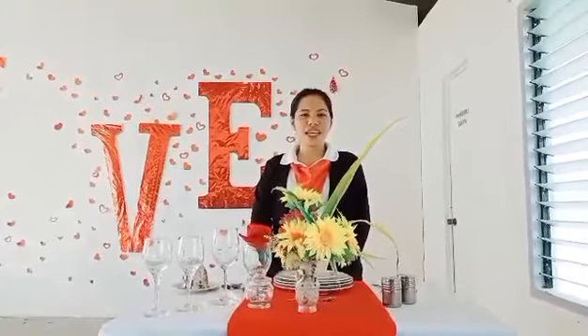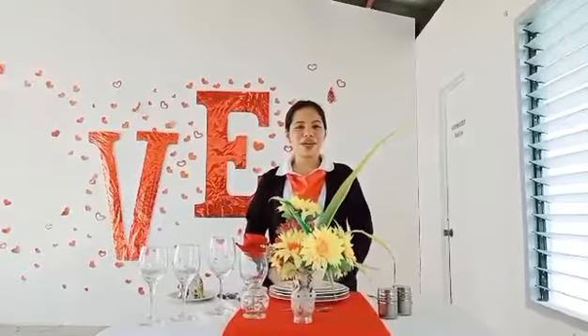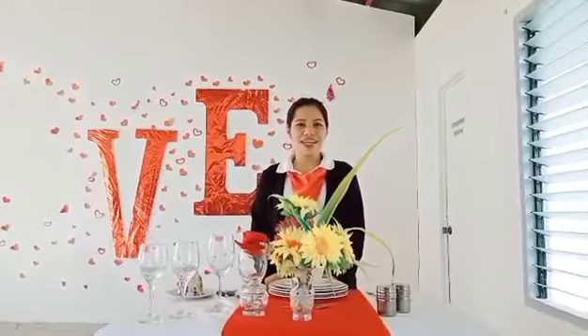Hi everyone, I'm Shanna Malipay presenting to you my table appointment for breakfast in Russian Service Table Setup. It consists of the following: chinawares, flatwares, glasswares, hollowares, and linens.